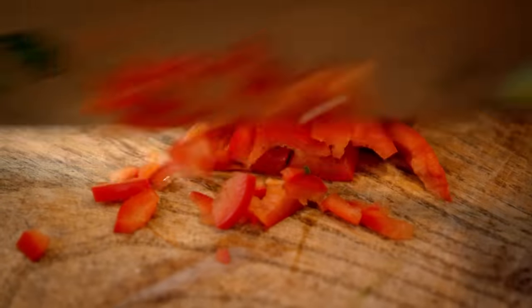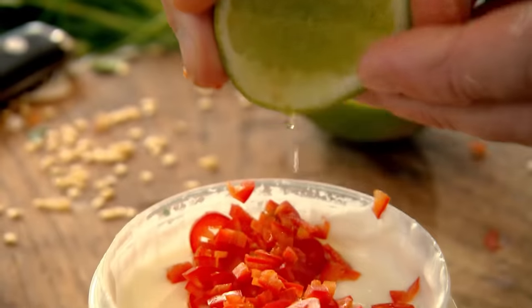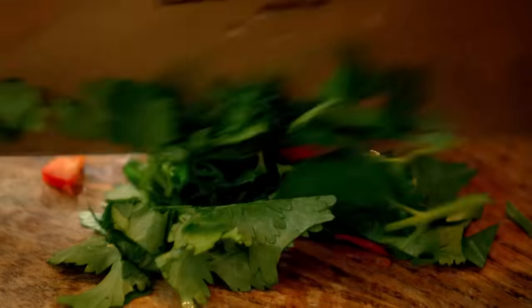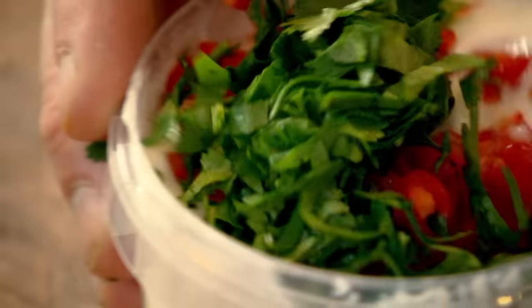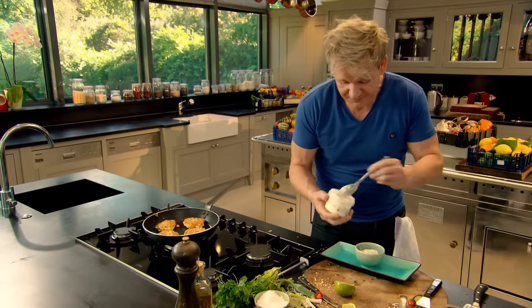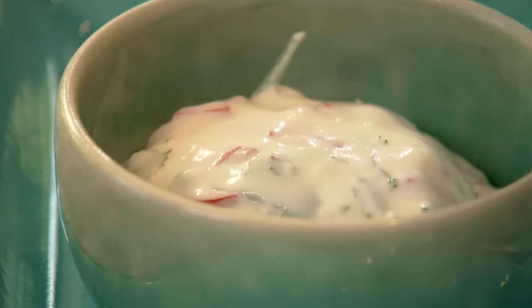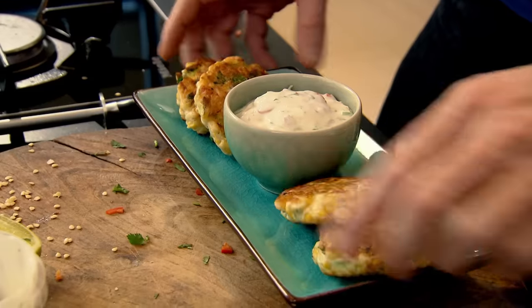Now for the chili yogurt dressing: deseed and finely chop a red chili, and add to a pot of natural yogurt. Then some fresh lime. Finish with chopped coriander — give that a nice mix up. That chili just lifts it and the lime gives it that nice tanginess. The fritters smell amazing, and with the sauce it tastes fantastic. That is such a delicious recipe, using a tin of sweet corn from your cupboard. Amazing.